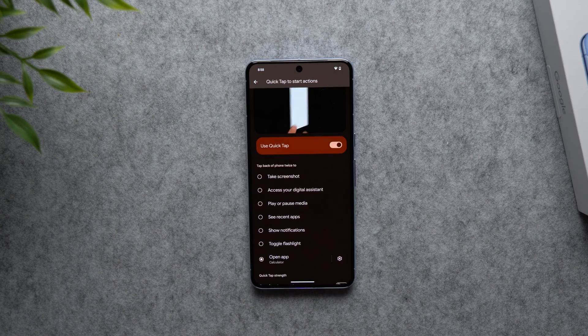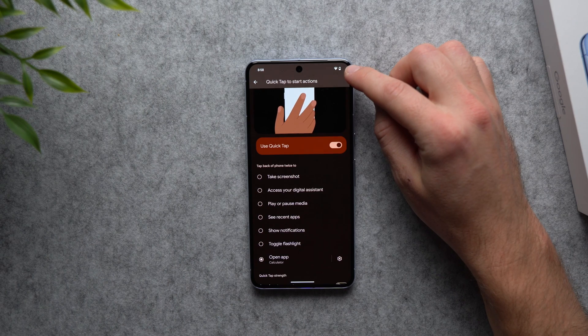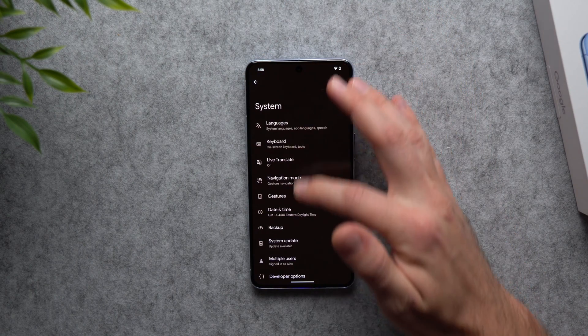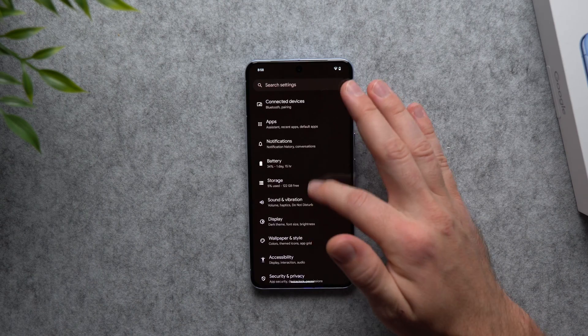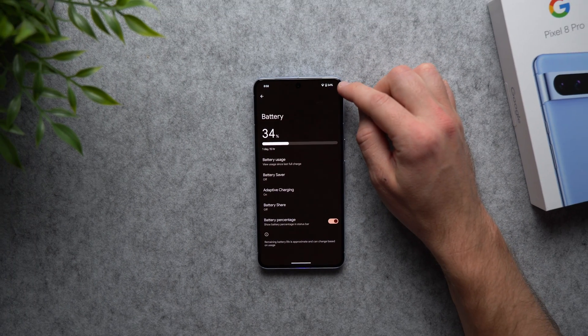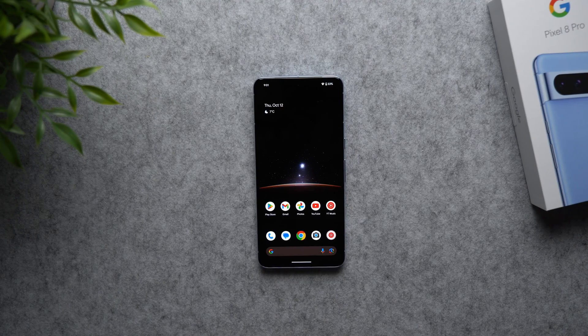The next setting is something I think all phones should have on by default — showing the actual battery percentage. Right now we just have the icon with no exact percentage. Go into Settings, find Battery, and enable 'Battery percentage.' Now you can see the exact percentage — in our case 34% — right there in the status bar.